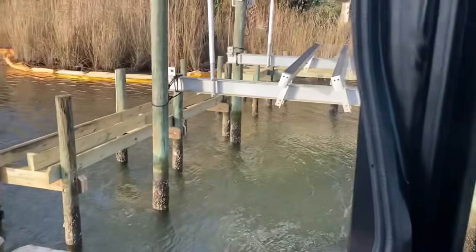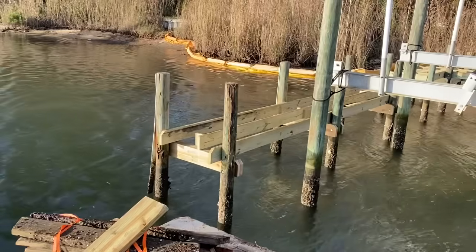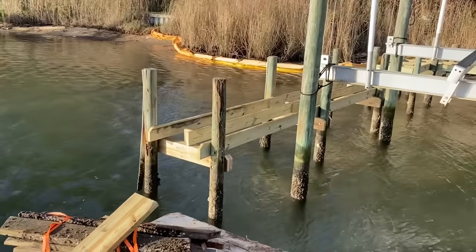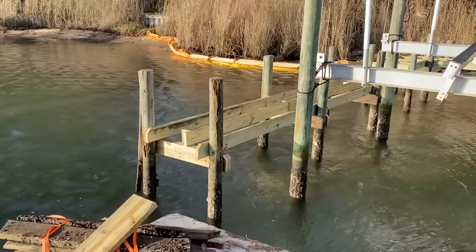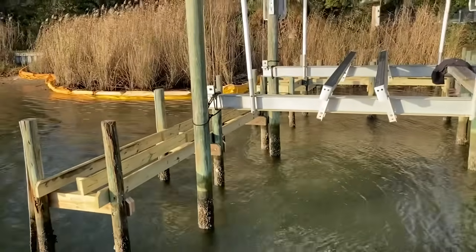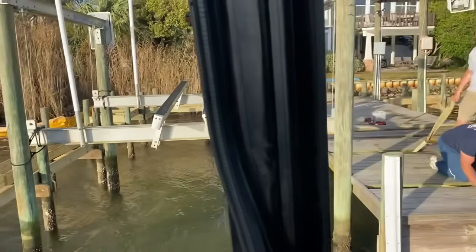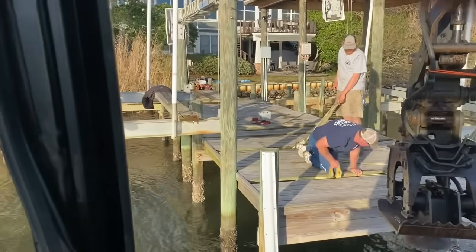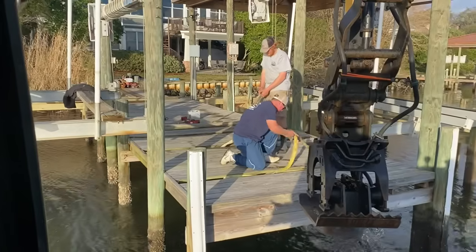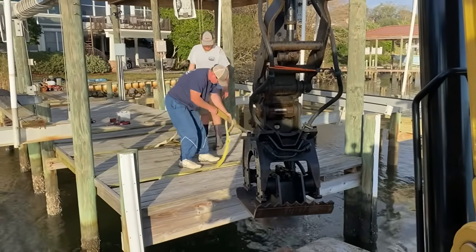If you notice, the bottom boards on here are rough cut salt treated because the tide gets so high or the dock sits so low here. We've also bolted that with stainless steel bolts on the lower section, so it's got a good survivability rate for the long term. Y'all stay tuned, and as soon as I get this project done, I'll get it posted so you can see exactly what went into getting this put together.